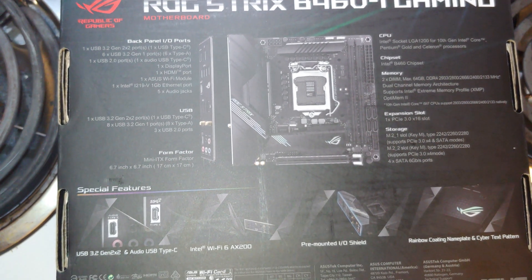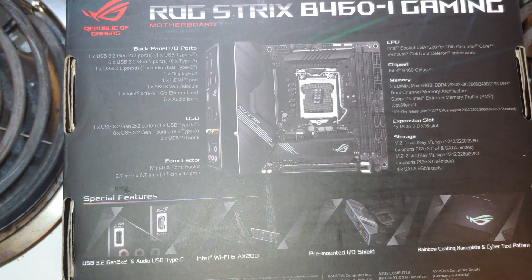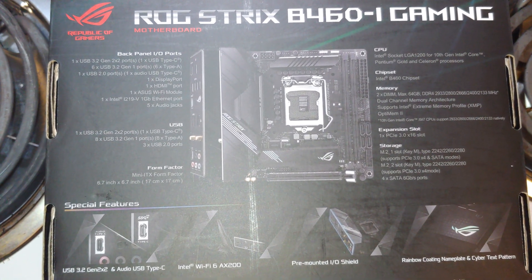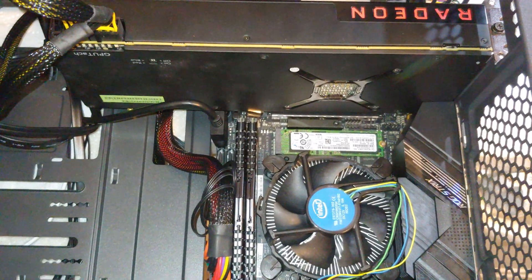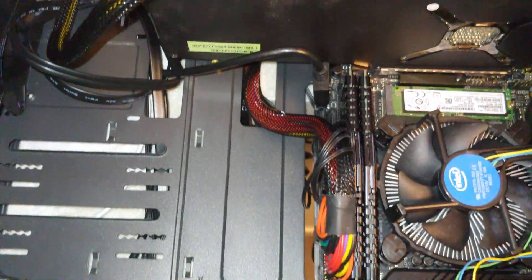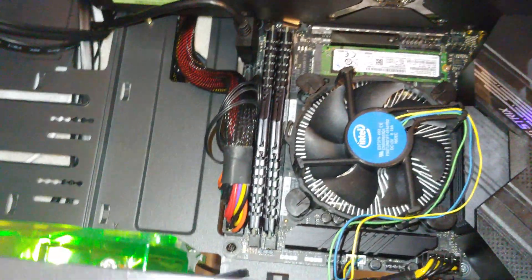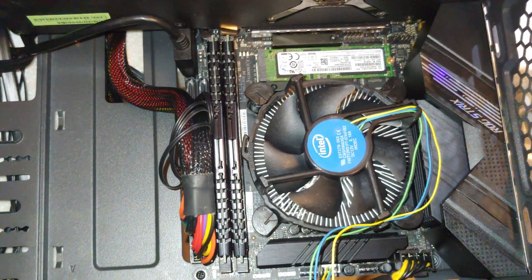Why I went with the mid-tower is another story, since I have a mini-ITX case here. But the mini-ITX case is my test bench at the moment, so we went and used this. So there's the mini-ITX. We've got a RX Vega 64 graphics card on here, which overhangs quite a bit, obviously. So maybe not an ideal choice for this, but it does work.